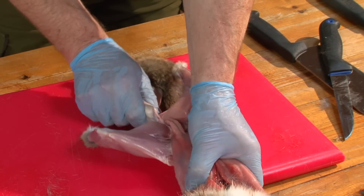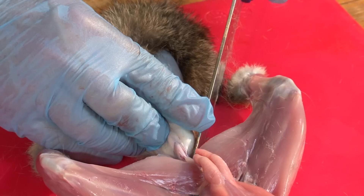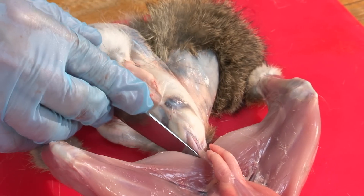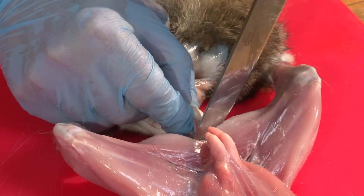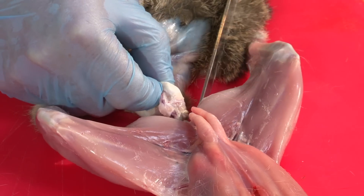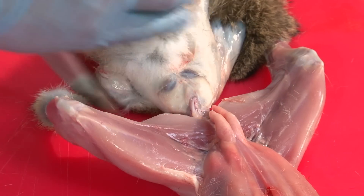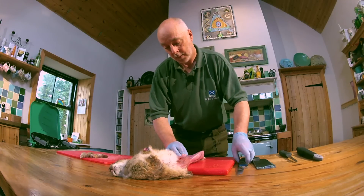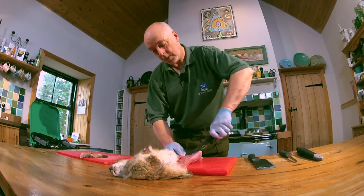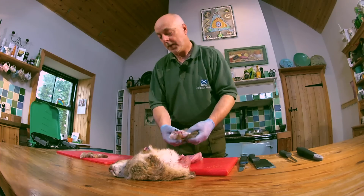So what you'll find now is that the skin is over the tail. What you can do at this stage is with a sharp knife, just cut a V shape in either side. Work your way down in between the pelvis, and that should just pull away with the tail.